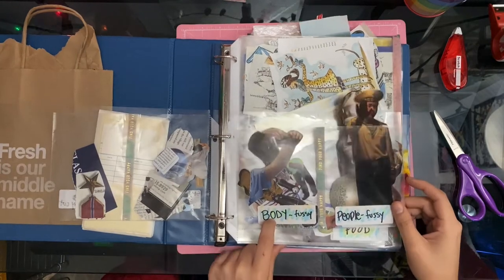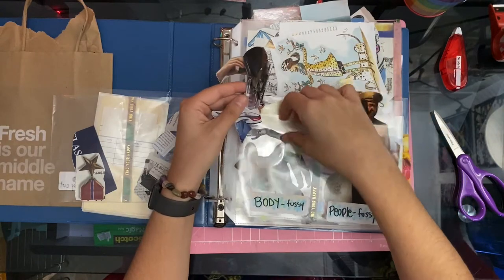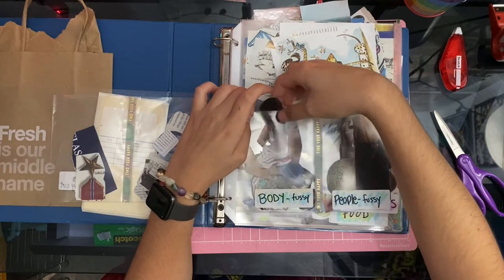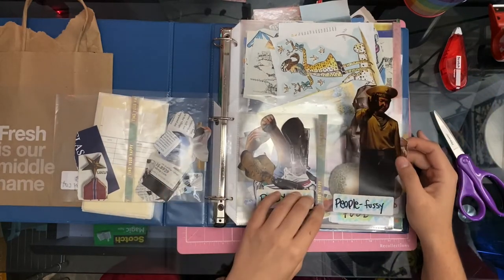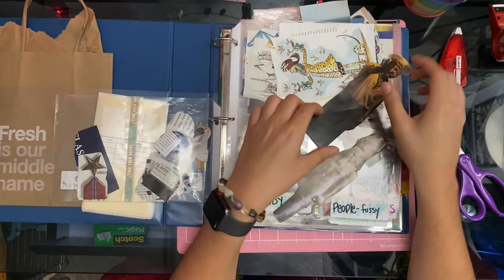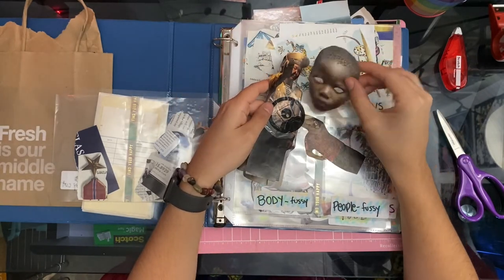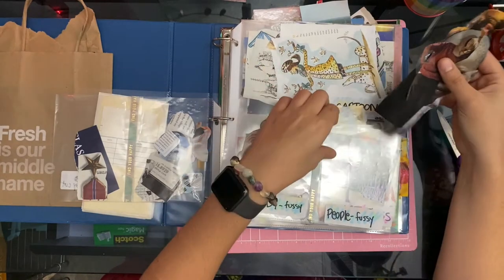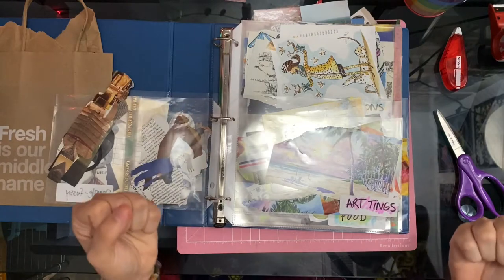I have a specific body fussy cut section — I love using people's legs, I love bodies. I feel like I'm a serial killer with my little tokens from the harvest. And then we got a people fussy cut section — these are more so full-size people. I have one of the first images I ever cut out when I first started doing magazine harvests, and I really want to use this person's head one day. It's so nice when you start using up images that you've had for months and months.